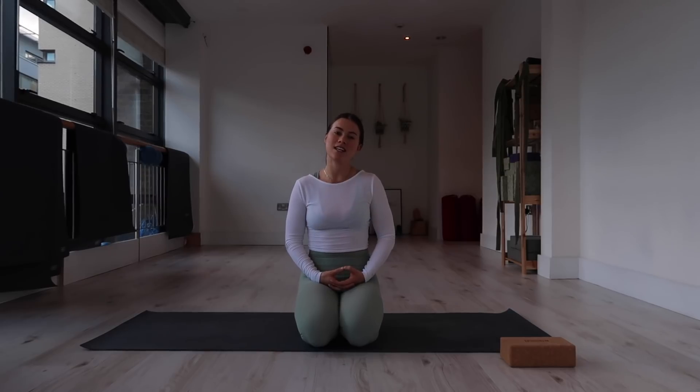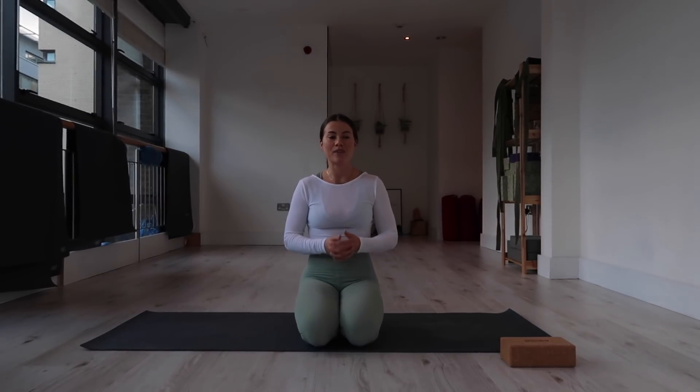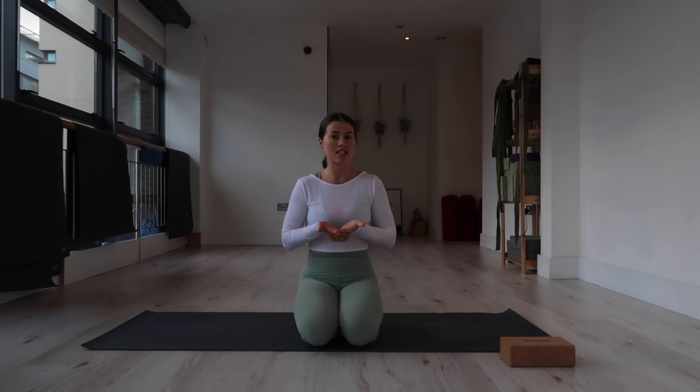Hi guys, my name is Molly. I'm here starting my first YouTube video for my YouTube channel, and I'm really excited to have you with me in my studio, Sweaty Soul Studio. This has been something I've been wanting to do for a really long time, and I was delighted when I shared it on my Instagram page and you were all extremely eager for me to get videoing.